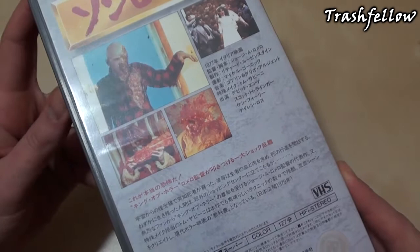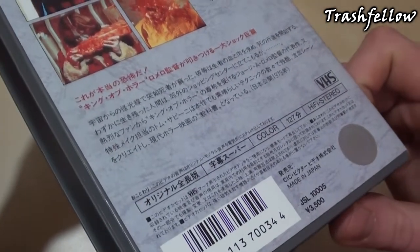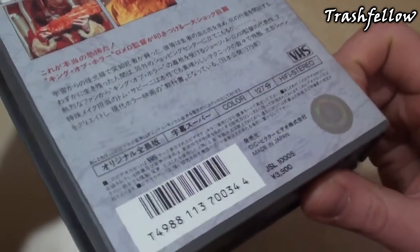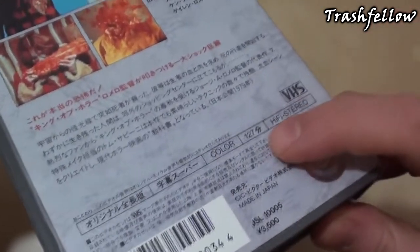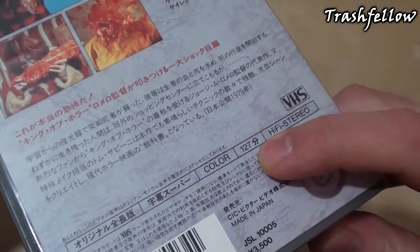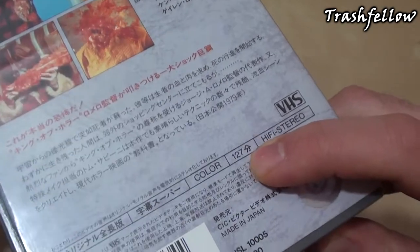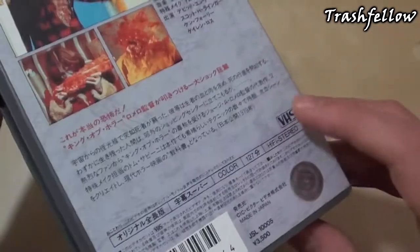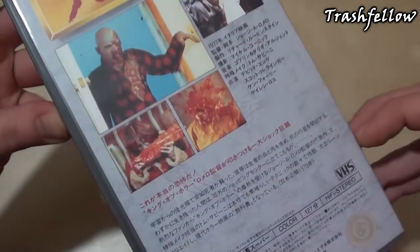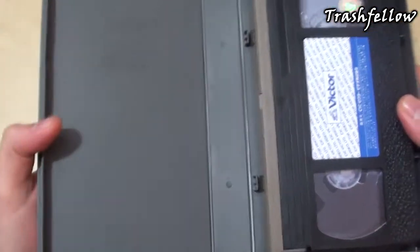Getting a closer look at the backside, there's some information about the movie, but as you might know I'm not Japanese, so I really can't translate what is written here. Interesting though is the fact that it has 127 minutes, which is equal to the George A. Romero US theatrical cut that most of you should know.